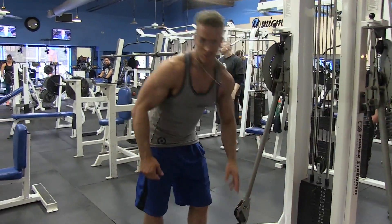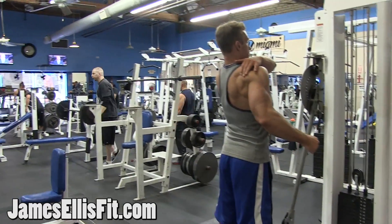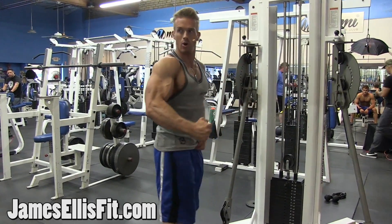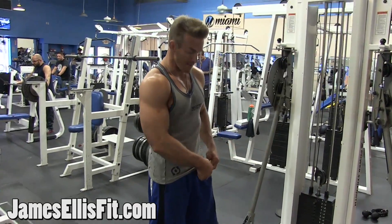Let me show you a really great workout to hit your rear delts. Rear delts are a part of the shoulders — you have your front delt, your mid delt, and your rear delt back here. So when I squeeze back and flex, I'm hitting that rear delt. I'm going to show you a great way to do that on a fly machine.